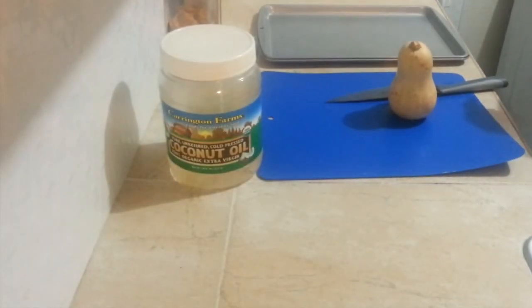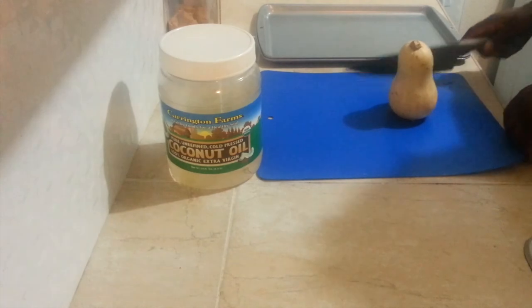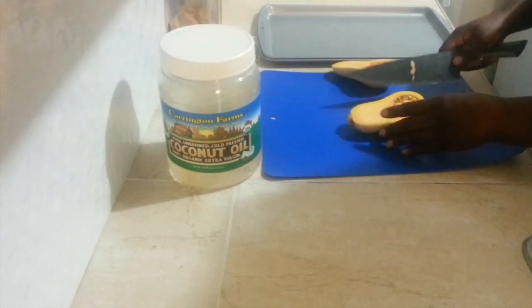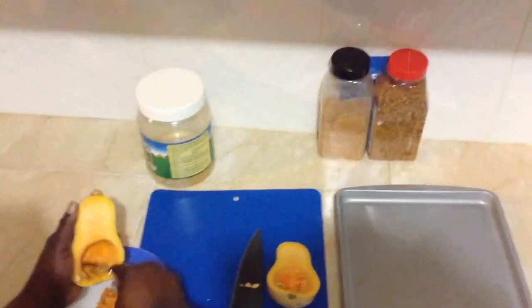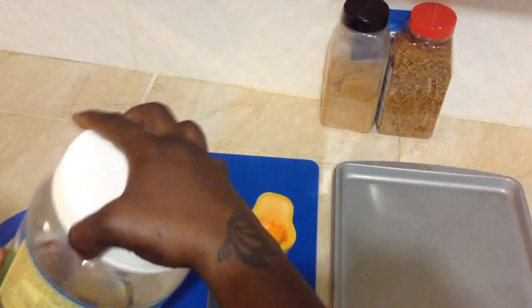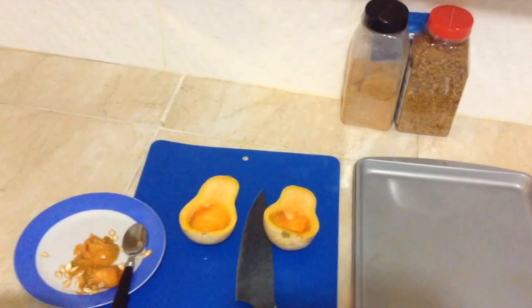Cut your squash in half and scoop out the seeds. Drizzle each half with a teaspoon of coconut oil. Massage it into each half of the butternut squash and place face down on the cookie sheet.